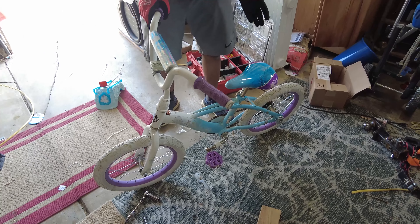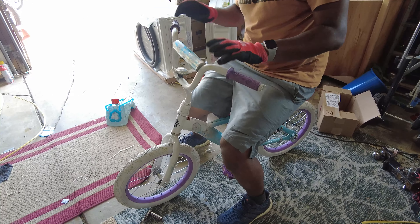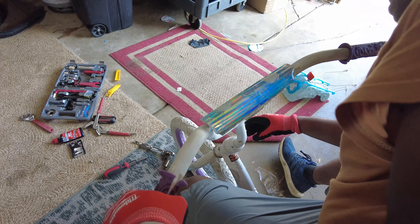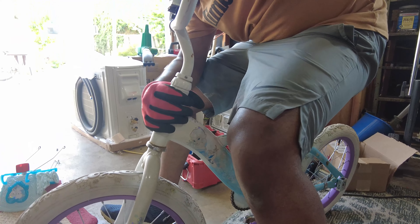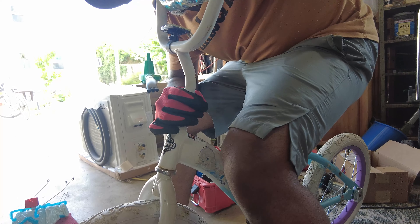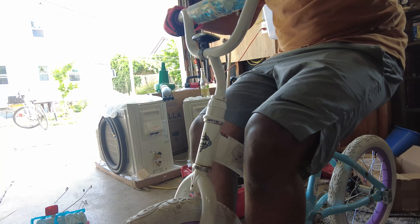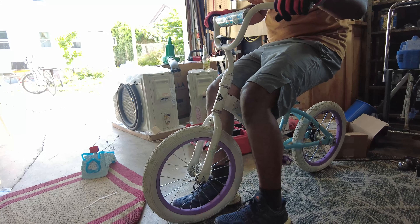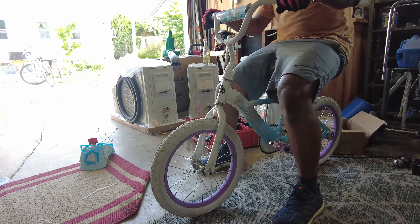From the back part all the way up to the front part, we are done with fixing everything. Now it's just the top here. At the stem, we've got this lock and unlock mechanism — it's locked all the way and tightened up all the way. I'm going to put my foot there and try to turn it to see if it moves. Yeah, not really. So we are good with that.